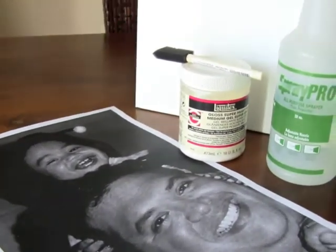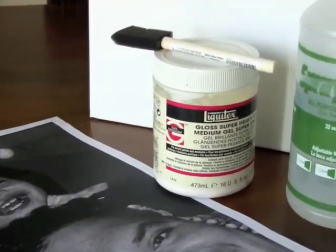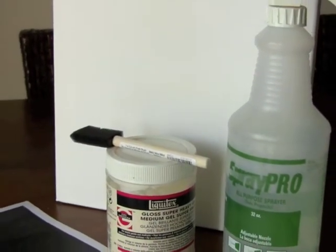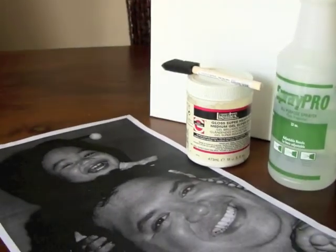You'll need a photocopy from a laser photocopy machine — not an inkjet printer — gel medium from your art store, a foam brush, a spray bottle full of water, and a canvas large enough for your photocopy.